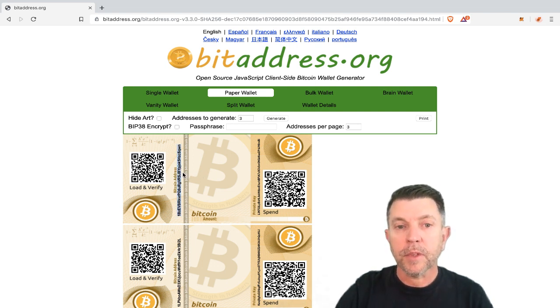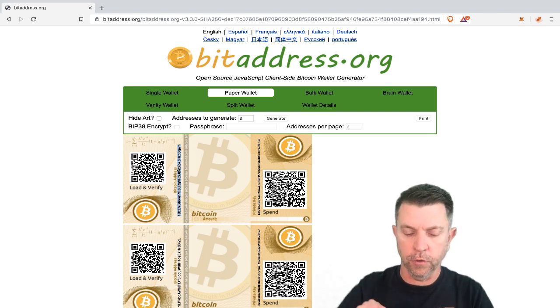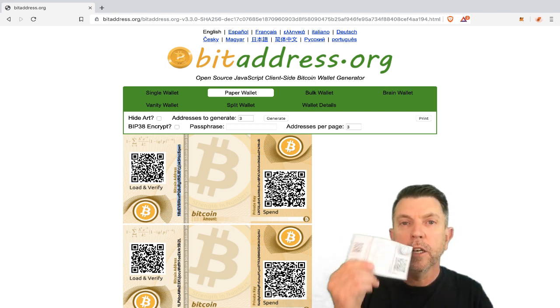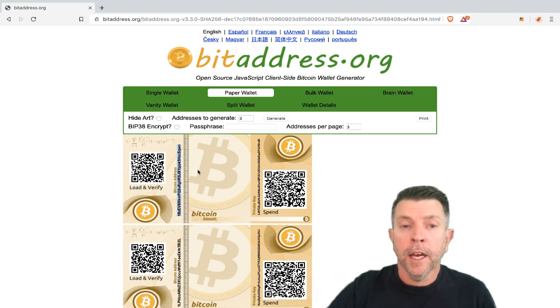You could simply withdraw your bitcoin from Altcoin Trader to this address and store bitcoin on this public address. Once you've done that, you would want to confirm that your bitcoins are in fact on the address. I would go to blockchain.com, type in that address, and you could check the balance — a very simple, easy way to do it.